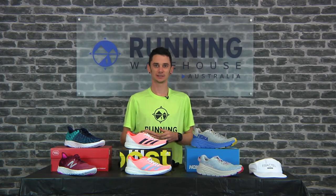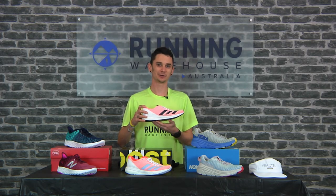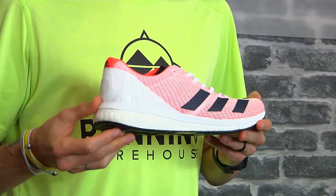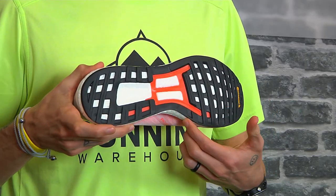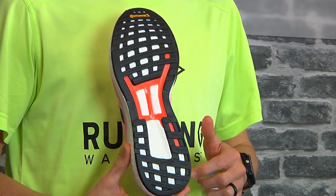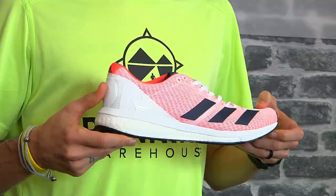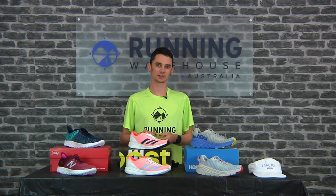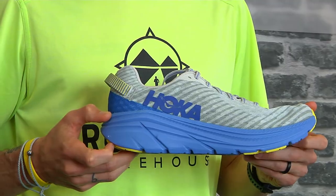The Adidas Boston 8, weighing in at 235 grams for a men's size 9 and about 215 grams for a women's size 8. It features 29 mil of stack in the heel and 19 mil in the forefoot for that 10 mil heel-to-toe offset. What's new in the Boston 8? A brand new wider platform to give you a little bit more room through the arch. Underfoot, there's a new torsion system from Adidas which helps provide some spring through toe-off, and lastly, the new Continental Stretch Web outsole. Some great updates on a really responsive lightweight trainer.